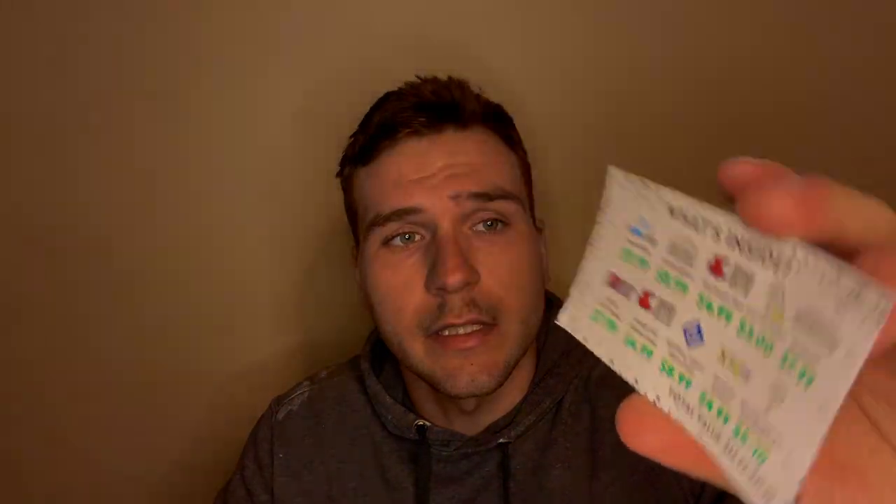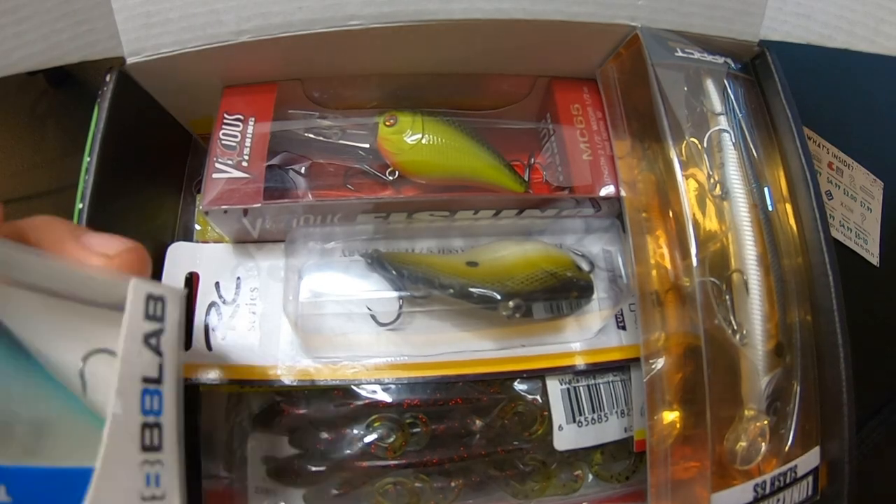It says the total value is supposed to be $66 to $72 and the box is only $40. I'll add the pricing in the video so you can see if it's actually worth the money.